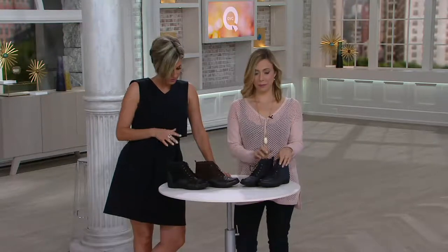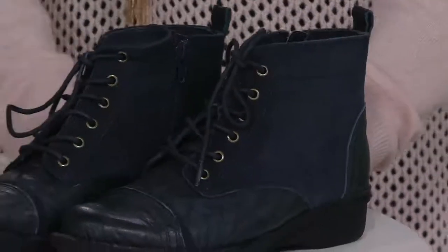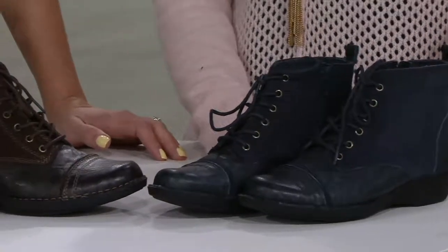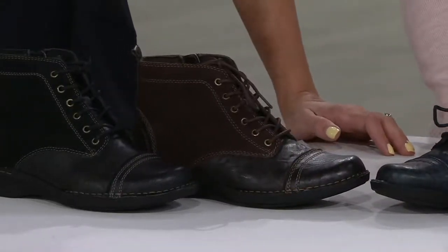Now these leather and suede bendable Clark's little boots are actually $47. That clearance price means they're not being reordered in the black, in the brown, or in the navy when they're gone. They come in medium and wides. You're looking at a completely half off price, but only until midnight when the colors or sizes and widths we have possibly last. They are top rated. They're called the Whistle.